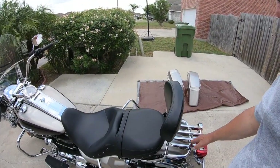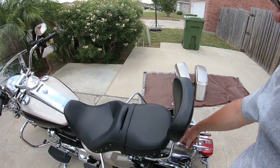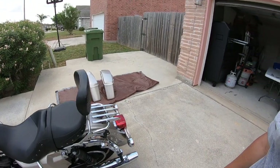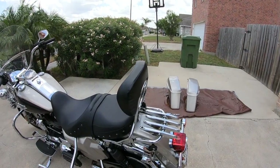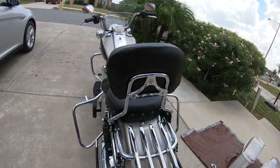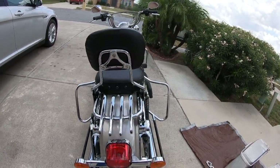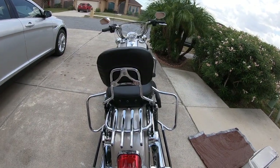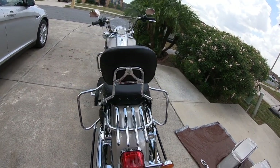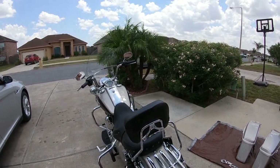Even if I had to replace this two more times, I'm still not paying for a Harley-Davidson part. And it looks pretty good to me. This may be Harley-Davidson's rejects, because who knows — they're not getting their parts in the United States for their add-ons. I hope you enjoy. Thank you.